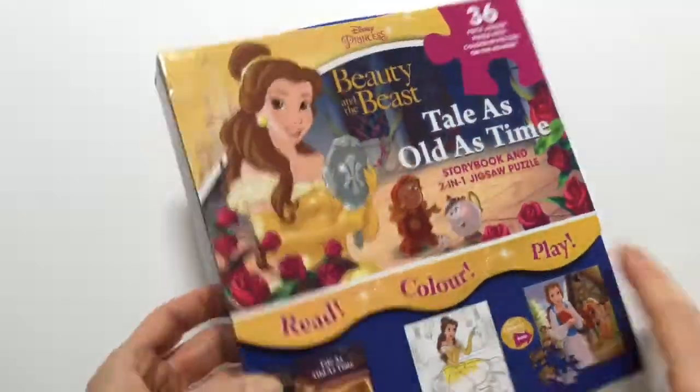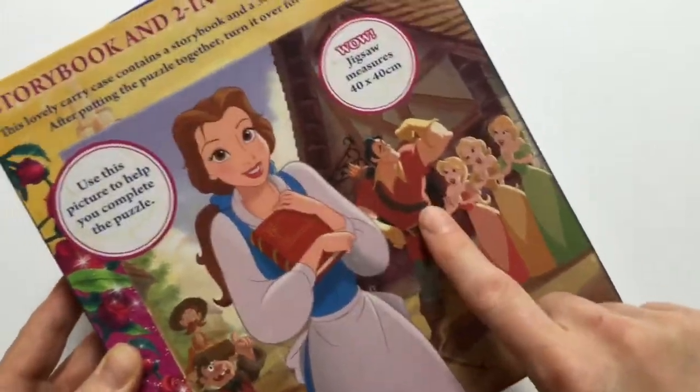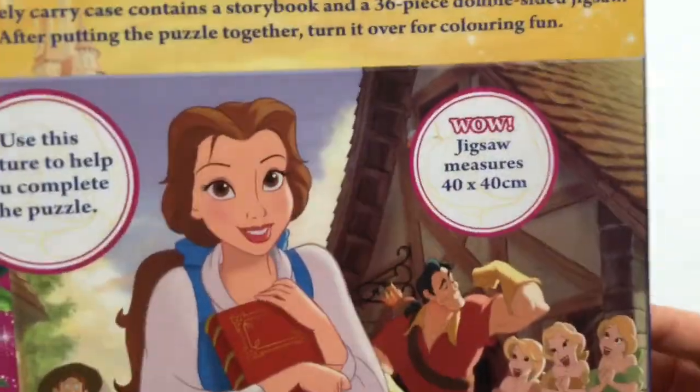Hi there, welcome to today's Toy Princess. We're doing this great Beauty and the Beast activity box. It comes with a puzzle, a storybook, and a colouring puzzle. Awesome!